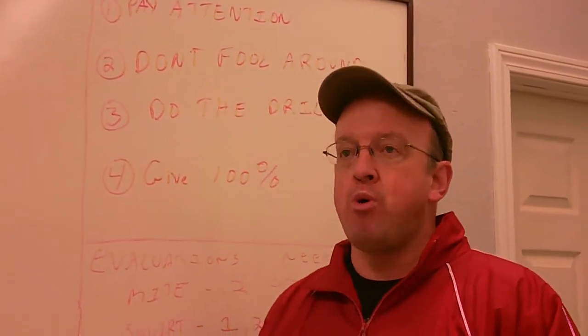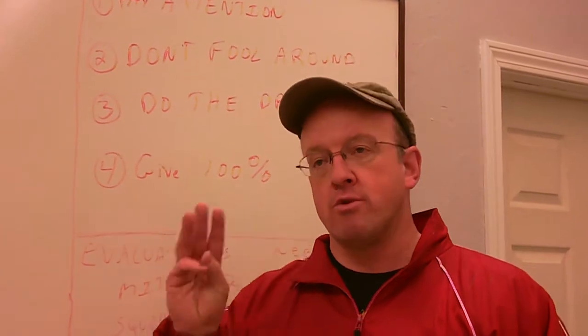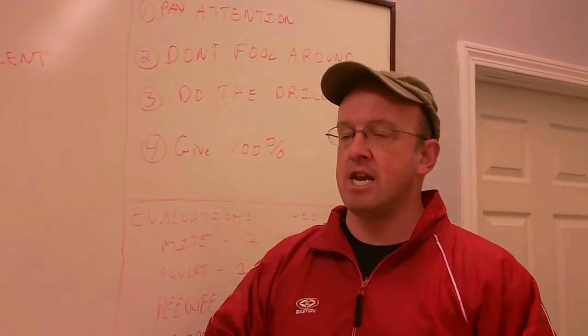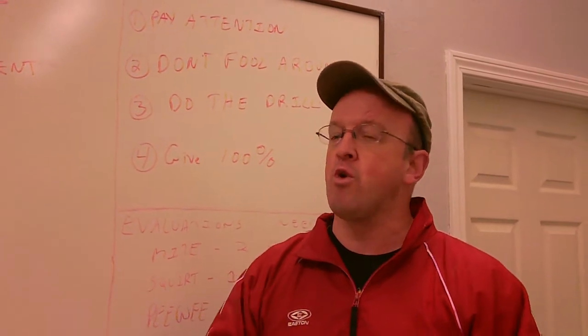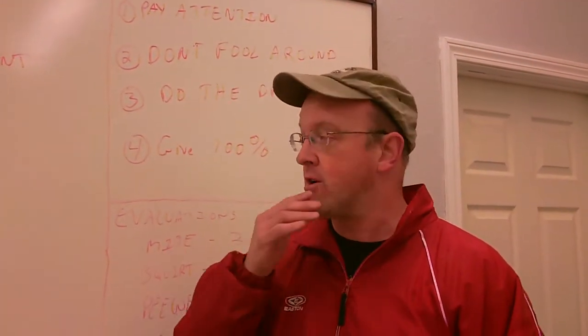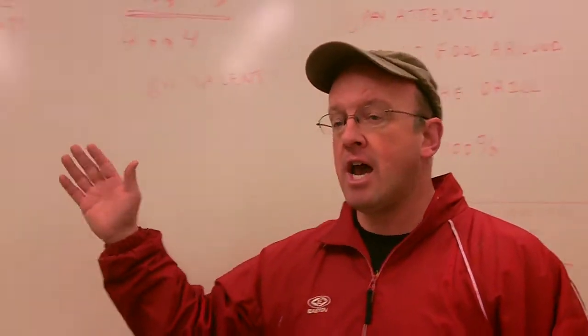I'd like to go over now briefly the importance and what we do on each night. There are three separate nights of tryouts. The first night of tryouts is skills. The second night is a brief skill, and then we go into the four-on-four. And the third night is straight four-on-four.